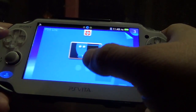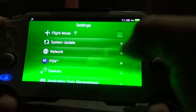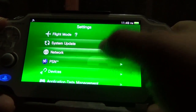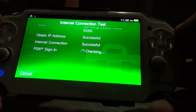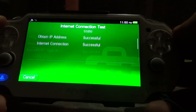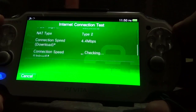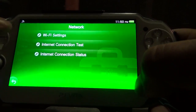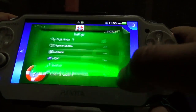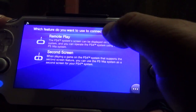Let's close the app and try the remote play connection one last time. Let's run an internet connection test again — very fast. Sign in to PSN — download speed 4.4 megabits, upload 1.5 megabits. That should be good enough. Let's test remote play one final time before I finish this video.